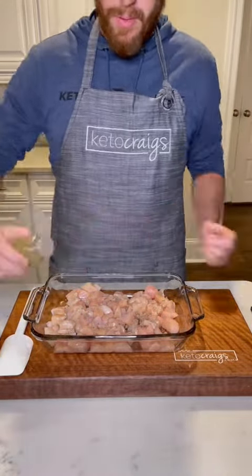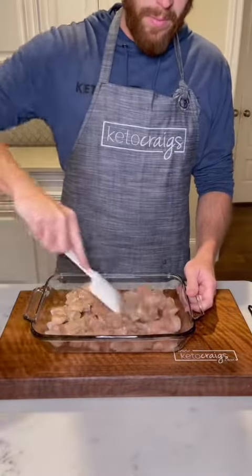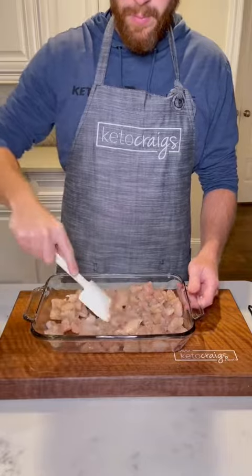Start out with some chicken on the bottom of your Pyrex, drizzle some avocado oil, and season with salt, pepper, and Italian seasoning. Be sure to give all that a good mix.